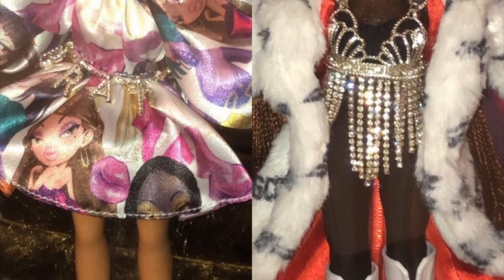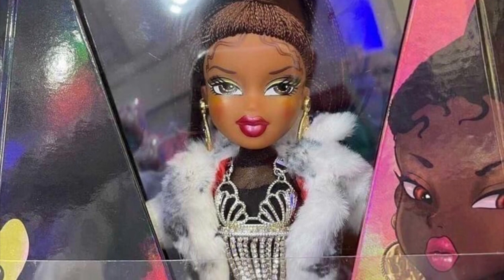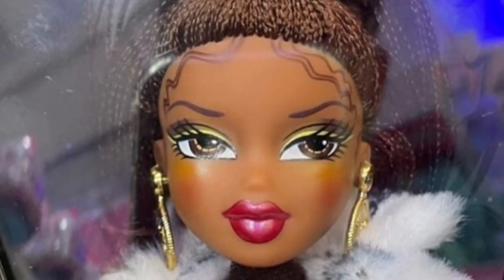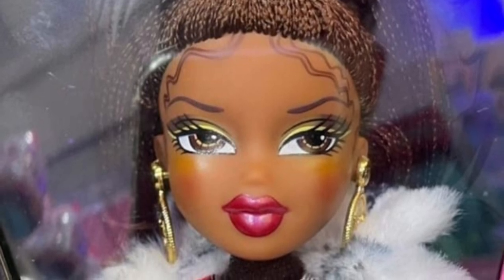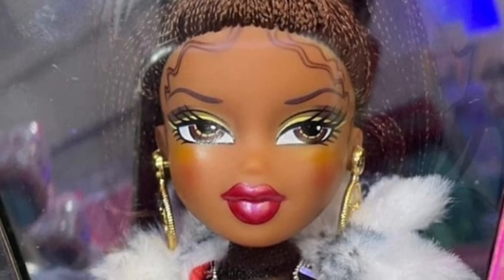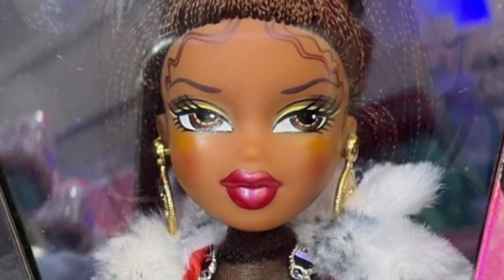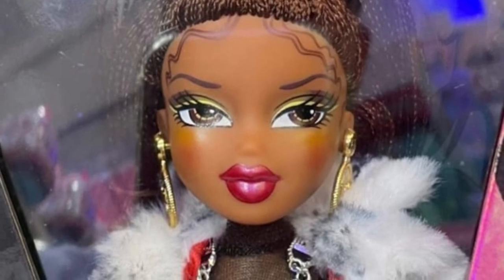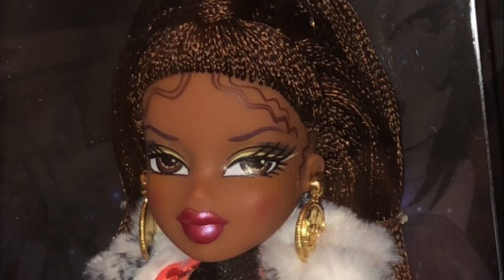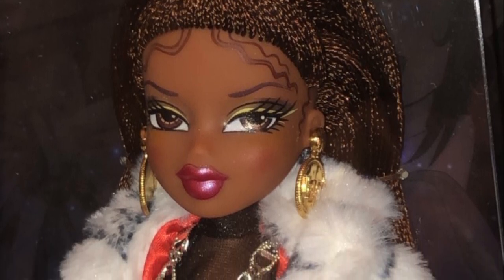First up, Sasha looks the most striking because she comes with the most outfit pieces. Her hair is braided — mini braids, very thickly rooted — in a half-up half-down style. Her makeup looks great, the little baby hairs are painted on, she has big gold earrings, and a fur coat lined with red on the inside that looks good quality.